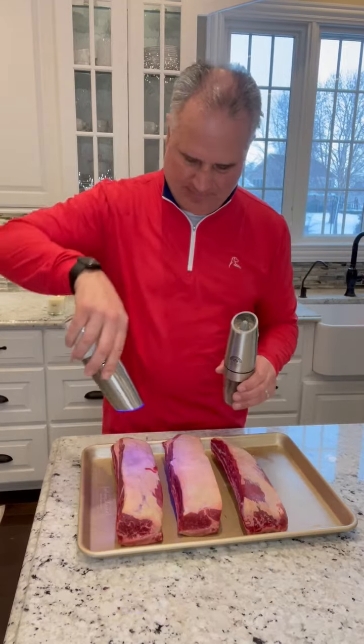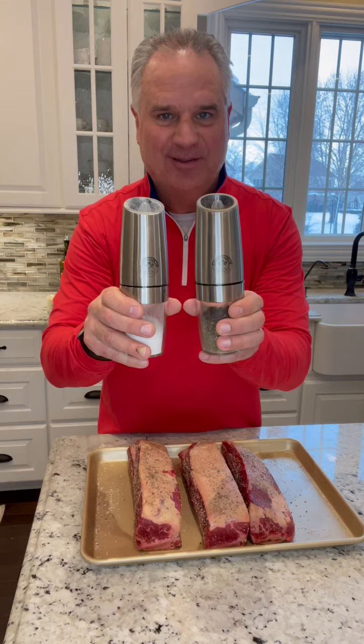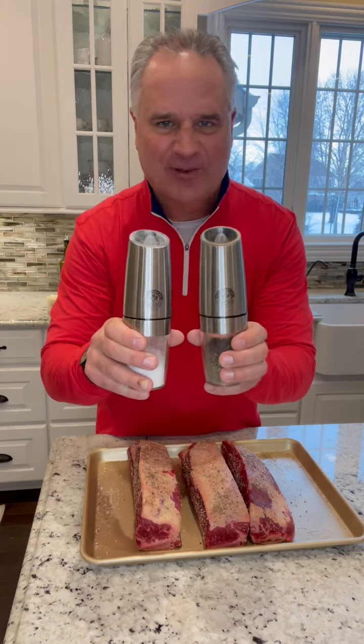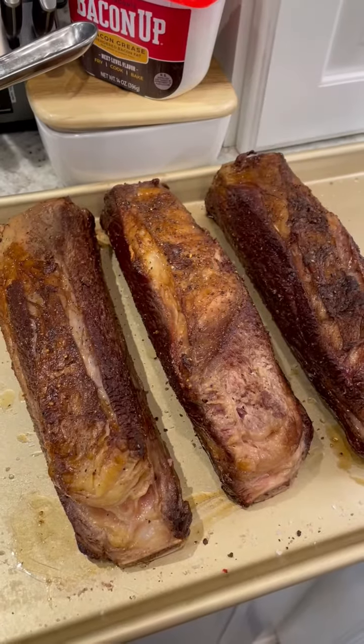Season these with salt and pepper. For half the cost of that dozen roses, you can get these as a Valentine's Day gift, and they'll last you a lot longer. Heating up the pan — look at how beautiful these look.